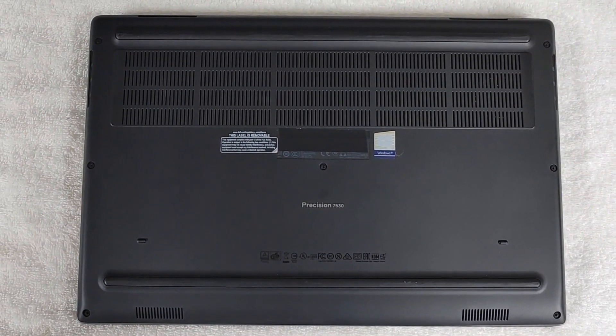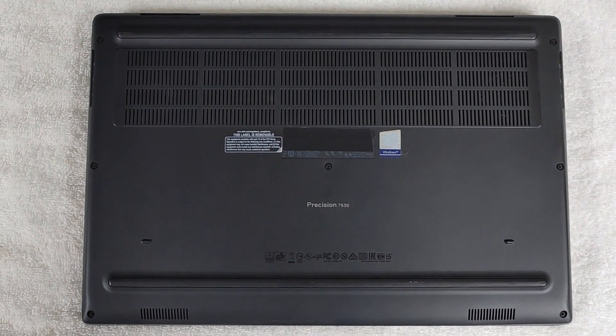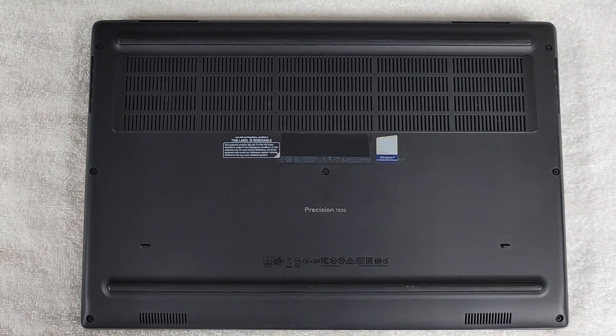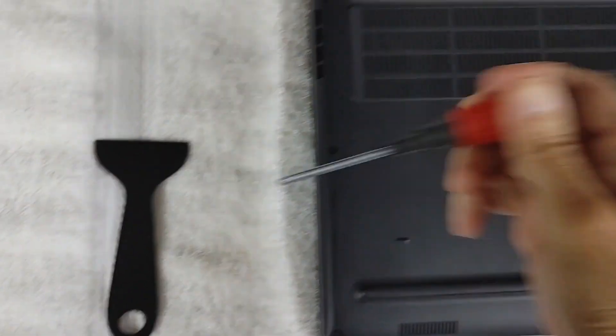Alright, we're going to take this Dell Precision 7530 laptop, open it up, pull the back off, and access the cooling fans from the backside. Let me get some tools, I'll be right back. Alright, let's see if we can get this thing open.